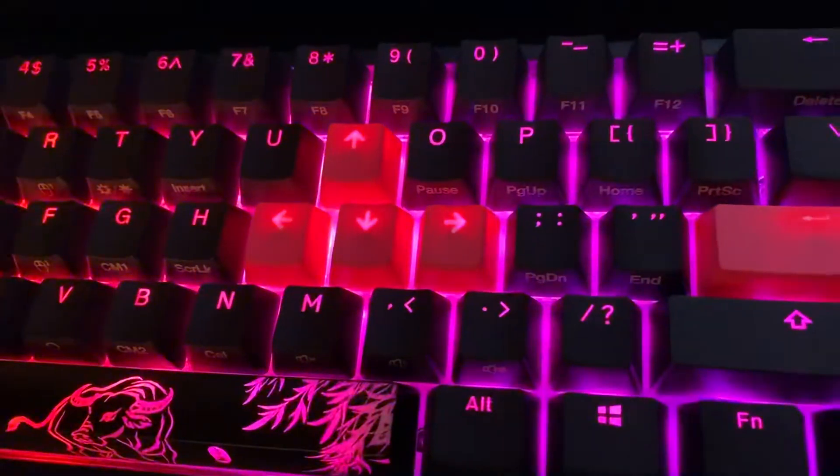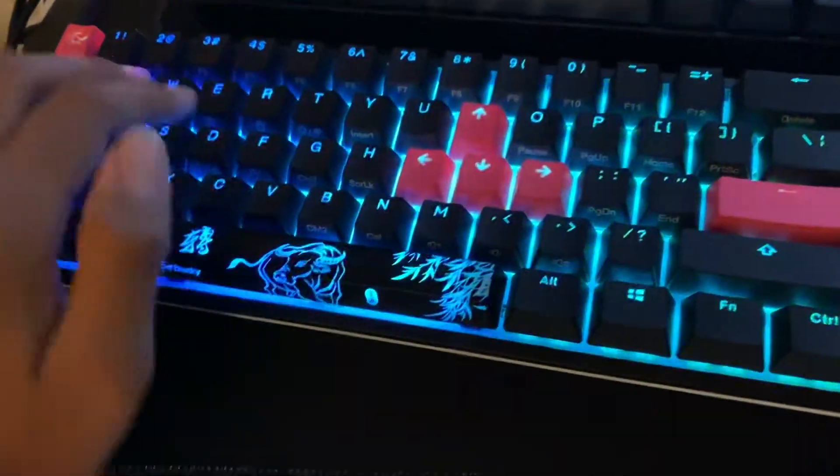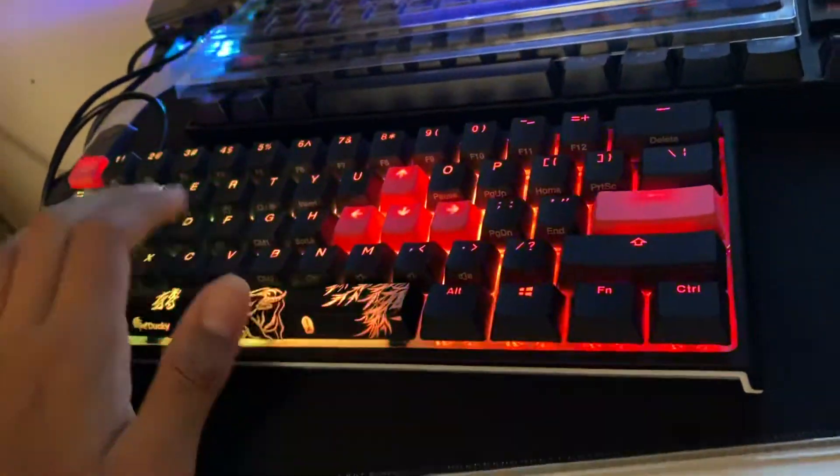Yeah, I think it is. So that's basically how you fix it. I've been trying to search how you fix it, so yeah. From one to ten I give this keyboard obviously a 10. I hope that helped guys, peace.